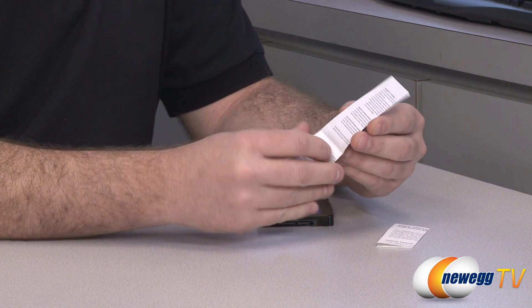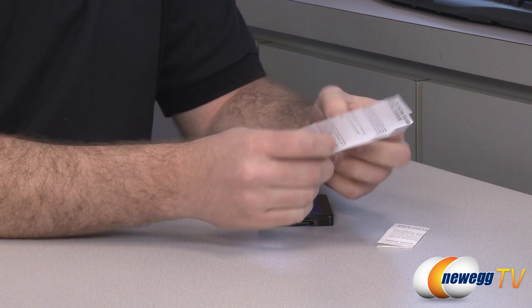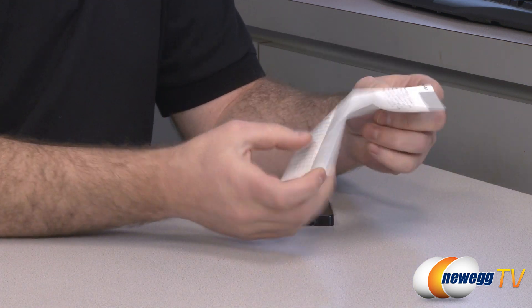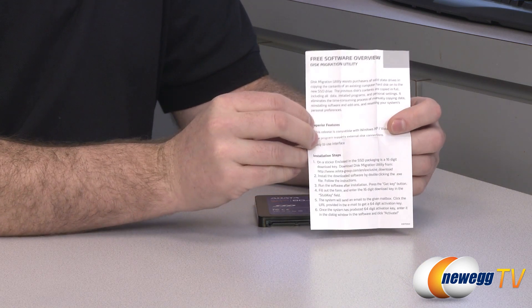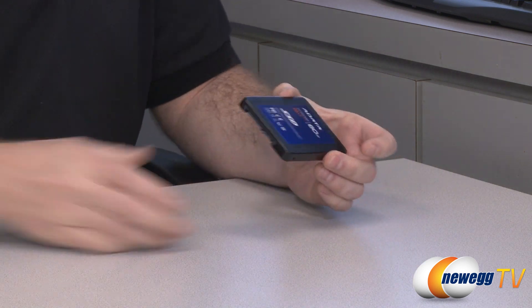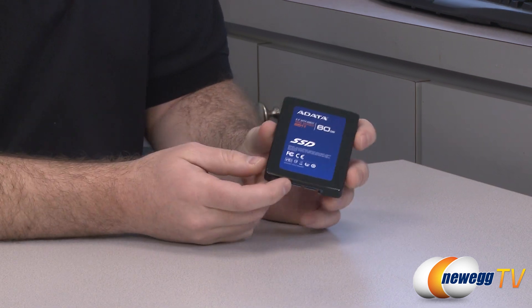Also you get some documentation here including a quick installation guide as well as some additional information on that disk migration utility that you can download from ADATA. Finally, here's a closer look at the SSD itself.